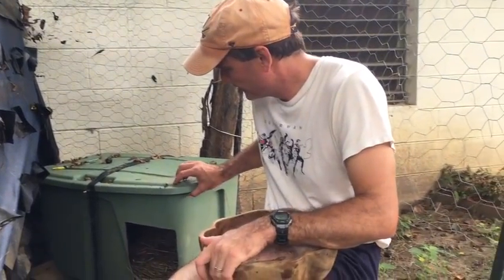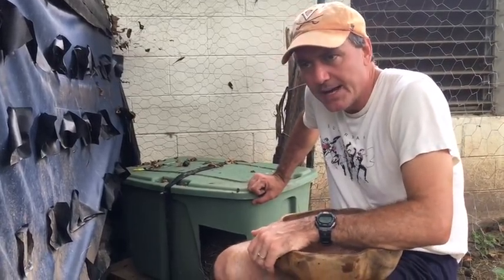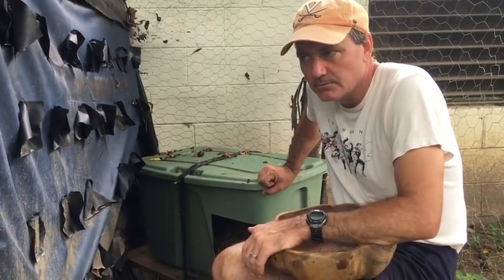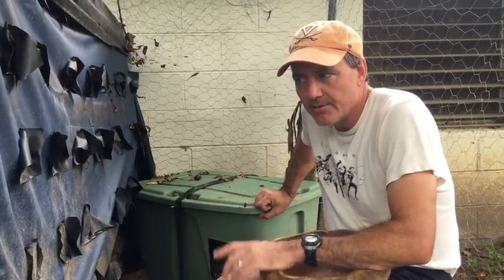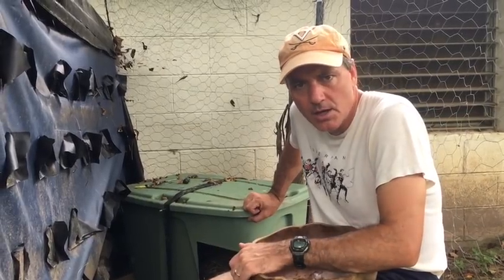Hey guys, about two weeks ago I showed you how to make a hen egg laying box out of a Tupperware container, an old inner tube, and some hay because we had a hen that seemed like she was starting to get broody. But as it turns out she never started sitting — it was like a false broodiness. Over the last few days we haven't taken any eggs out of this box, three of our hens have been laying in here, and nobody's sitting on them, so basically we're just letting these eggs go to waste.